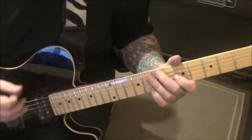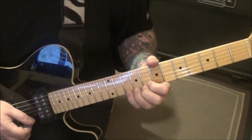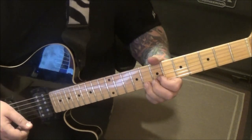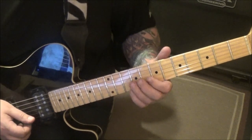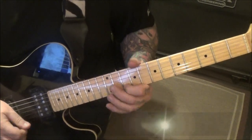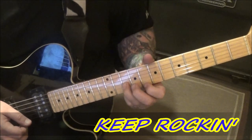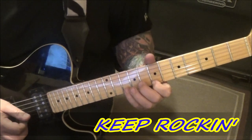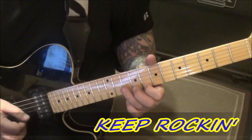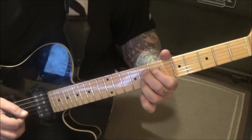Tenth fret twice — the second time we're going to half-step bend it, and then 10 slide to eight. Use your index when you go there. Then it'll go to the 10 B, eight E slide to seven, 10 B, 8 E, 10 B, 10 G, slide to eight, 8 D, 8 G.